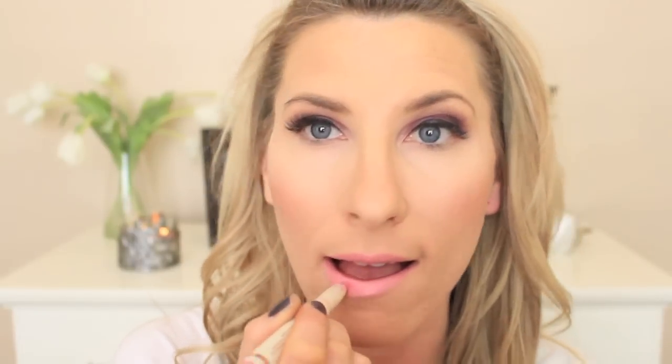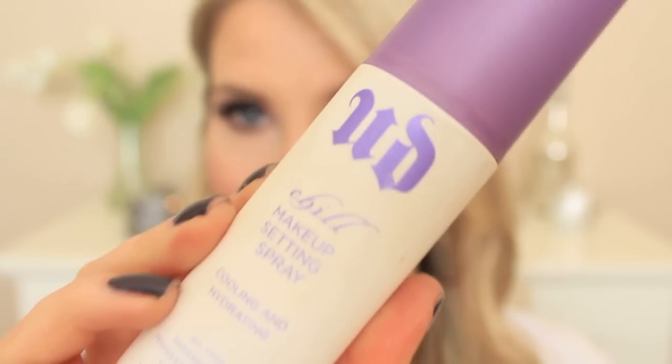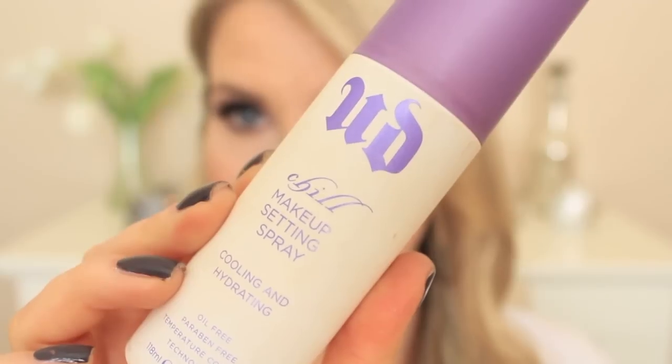For lipstick, I'm obsessed with this Kardashian Joystick in Babydoll Pink or something like that, and the Milani Lip Gloss in Pink Lady. I just cannot express my love for this combination. And I'm going to set everything with my Urban Decay Chill.